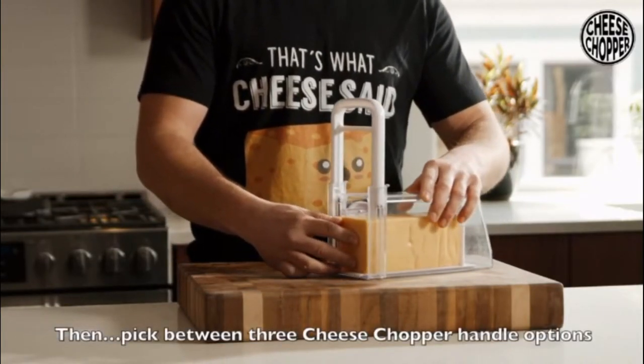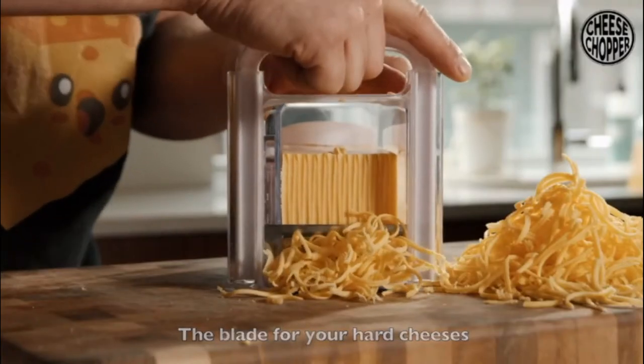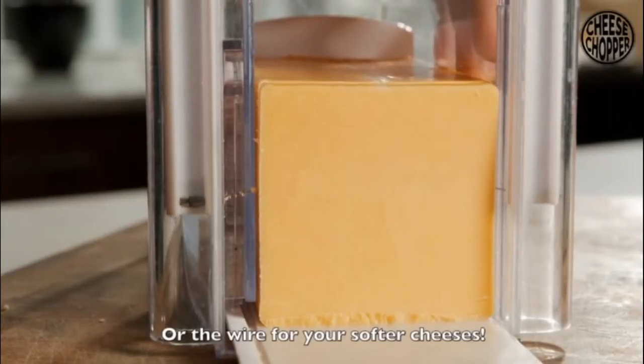Then pick between the three cheese chopper handle options: the blade for your hard cheeses, the grater for all your shredding desires, or the wire for your softer cheeses. And away you go.